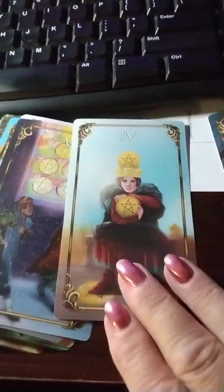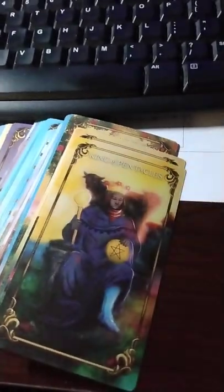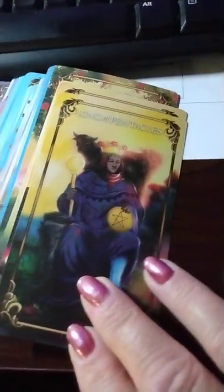Okay, we got some Pinnacles here. And we got the King of Pinnacles.